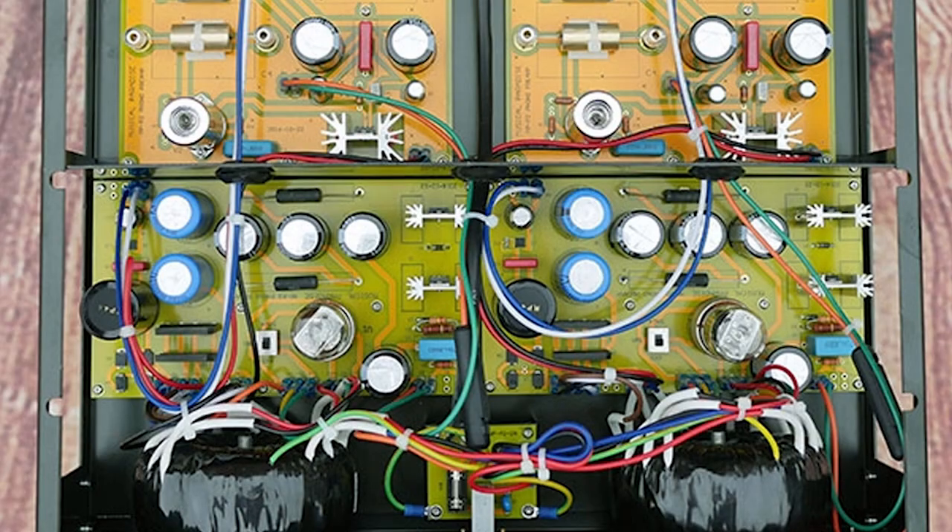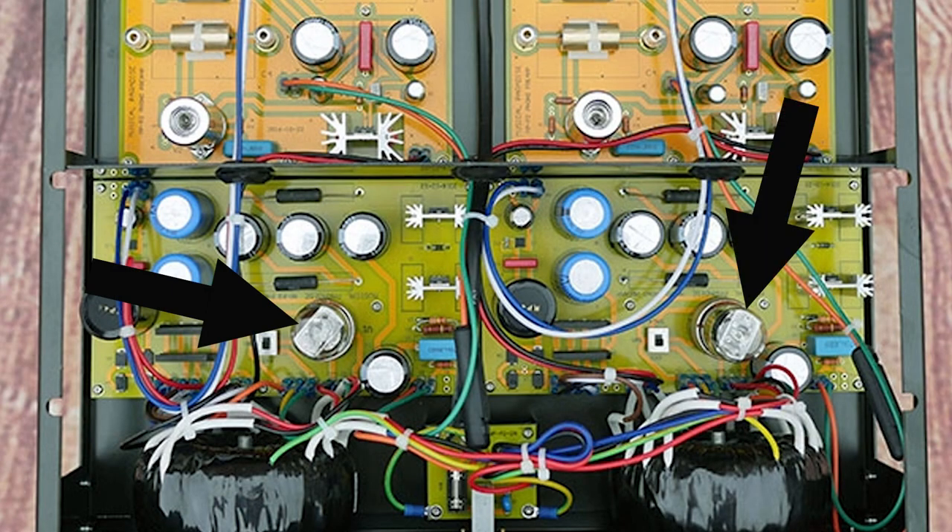I think it's absolutely worth it. This $950 USD phono stage can be transformed into something magical. You've got tubes you can roll, capacitors you can roll. And the one that surprised me the most was changing the two rectifiers. Yes, the rectifiers.